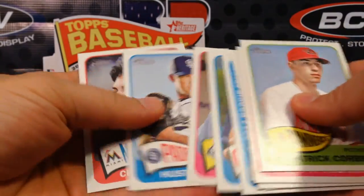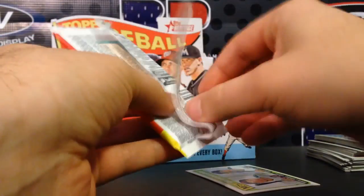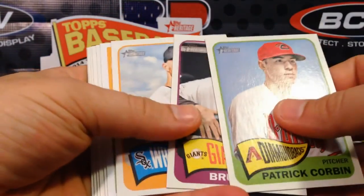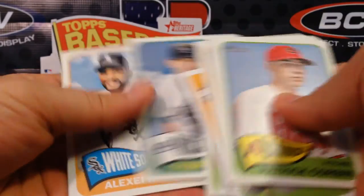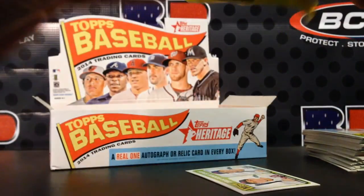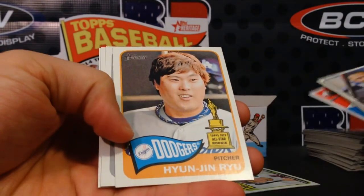When you go to BustingPacks.com to see the full review, I've actually put together documents you can print out and keep on your desk — showing all the variations, short prints, logo variations, error cards, and throwback uniforms. I forgot to mention the throwback uniforms, which are actually the rarest of the short prints — they're one in over 3,000 packs, so we probably won't get one of those.